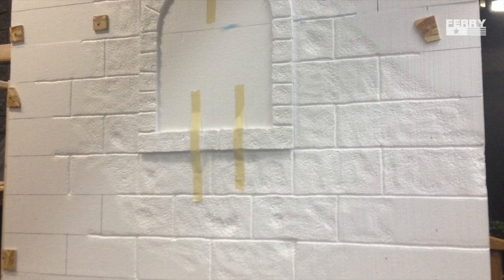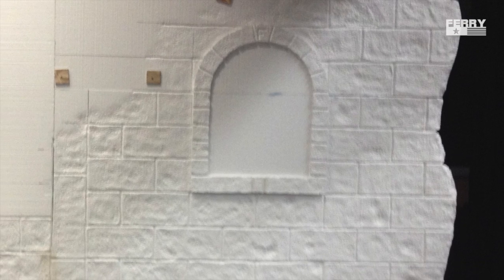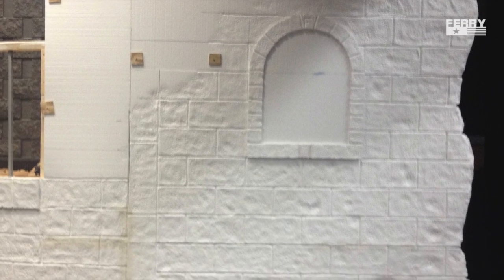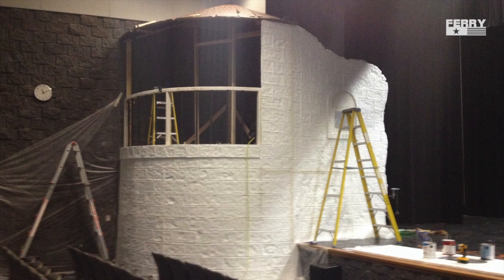I also attached other styrofoam around doorways and windows to give it a little bit more depth. Here you can see more of those plywood blocks that are securing the foam until the adhesive cures. The foam went up relatively quickly.